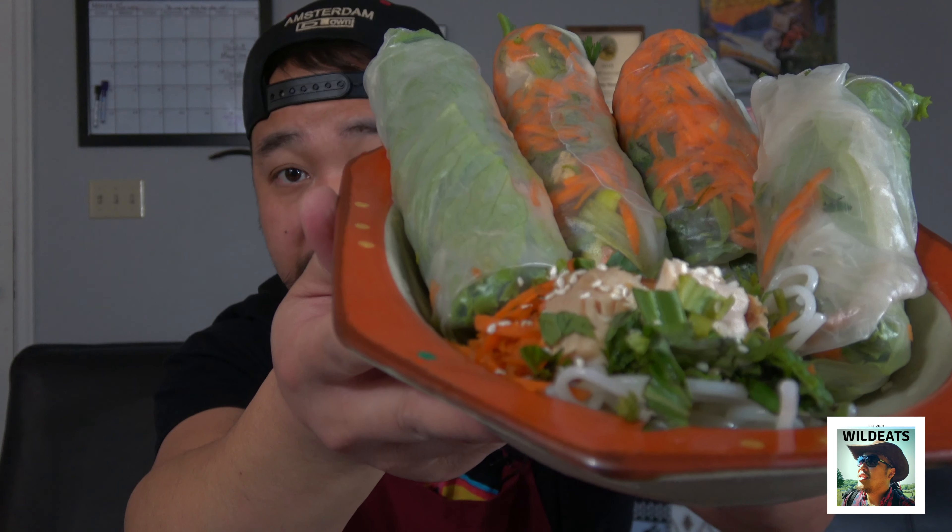Hey, what's going on everybody? We just finished our pheasant spring rolls. We made two different types of sauces — this is the honey garlic hoisin sauce, a Southeast Asian-inspired dipping sauce. I don't want to tip it too much. And I also made a salad out of this.